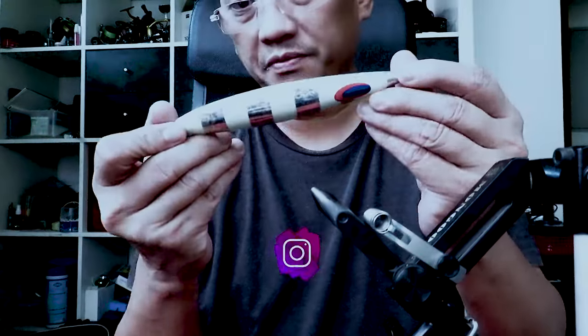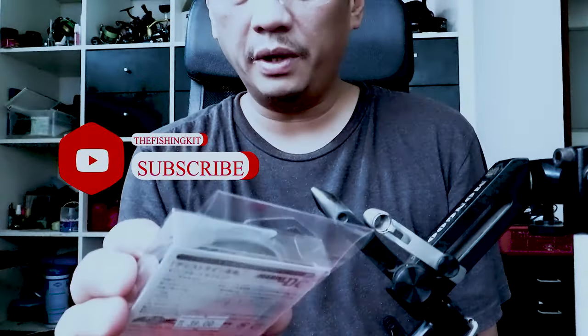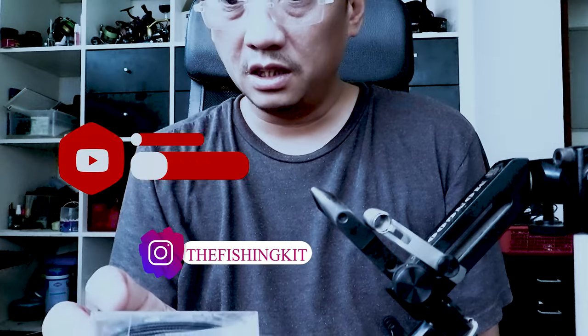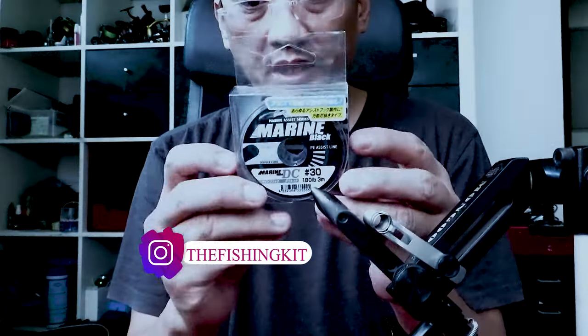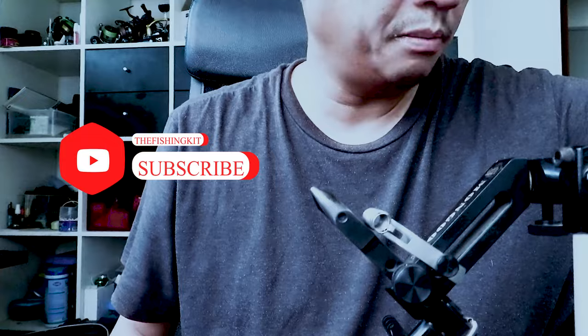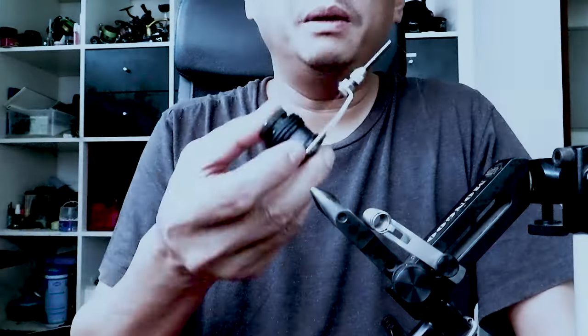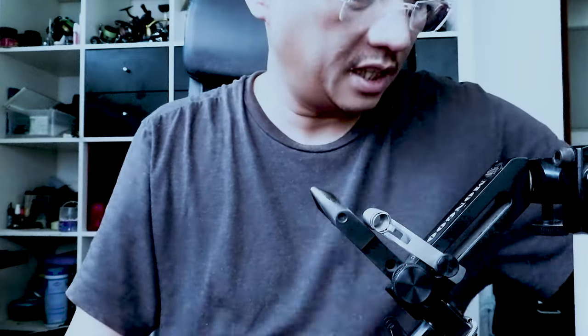What we're gonna be doing is rigging this with single hooks. As always, the back hook is going to be longer than the front hook — always. We are using Marine Black for this, and we're gonna be using two 6-0 CB1 hooks in black. Our thread is going to be black and our solid ring is also going to be black.